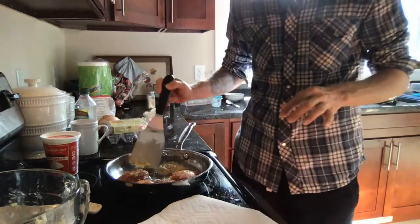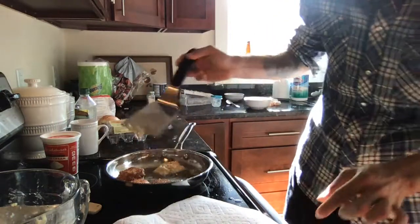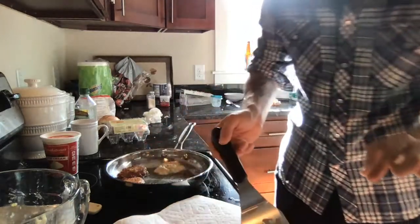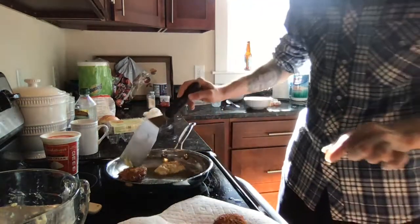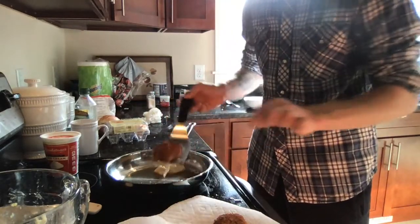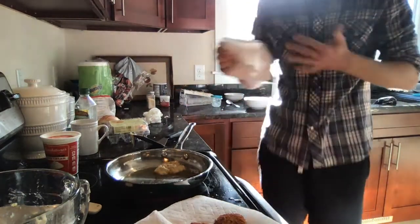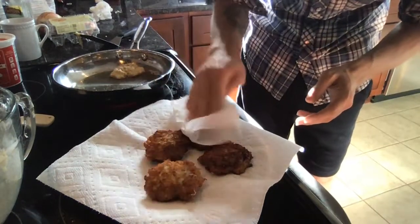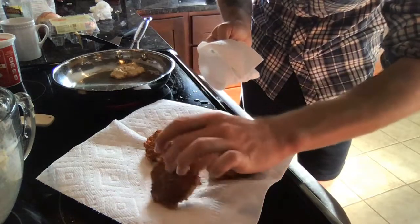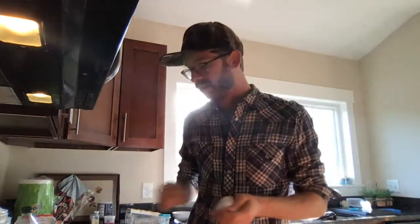I do think it's time to take out my latkes. Look how nice and beautiful and crunchy and golden brown those are! The latkes will be really nice and crispy on the outside and soft and fluffy inside — you don't need to have these cooked all the way through. You're welcome to take another paper towel and pat these dry to get all that grease off. I hope you can see how delicious and yummy these are!